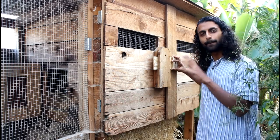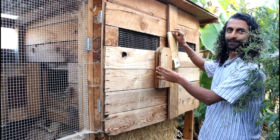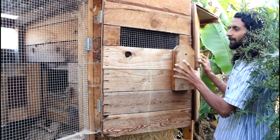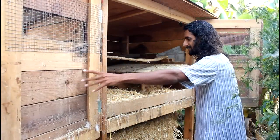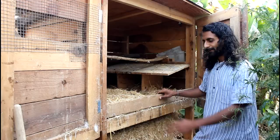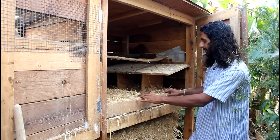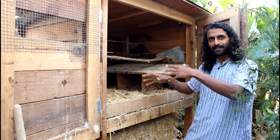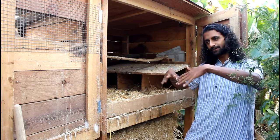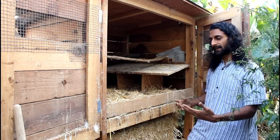You want to design your hen house so it's really easy to clean. That's why we put in these two big double doors with a levered lock — I can open up the whole thing and have easy access to clean the whole space. We also have this little removable piece of lumber here that prevents all the straw from falling out, because as the chickens climb in they tend to throw the straw around and we don't want it leaking out constantly.